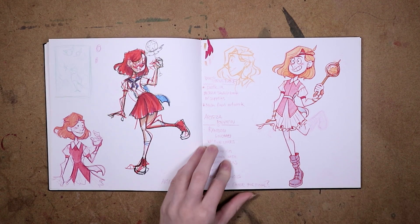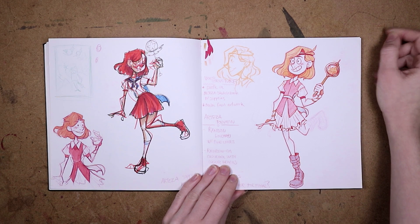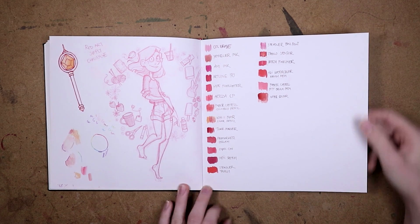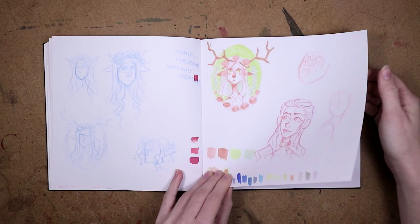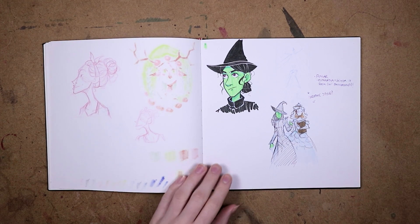Here are some sketches for my magical girl persona — yes, it's me. And this is for my 'using all my red art supplies' video. Here are some more scrollerbox stuff.